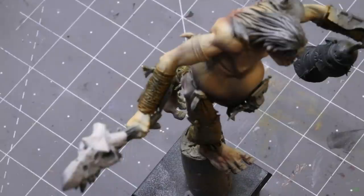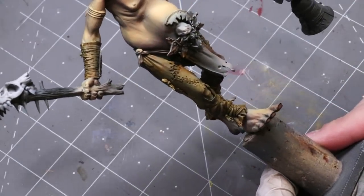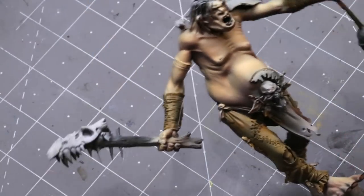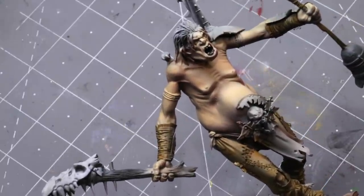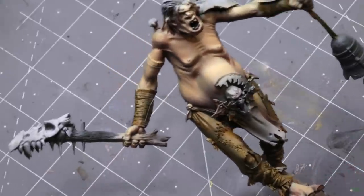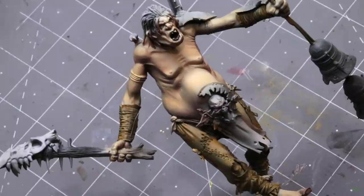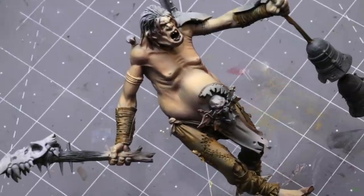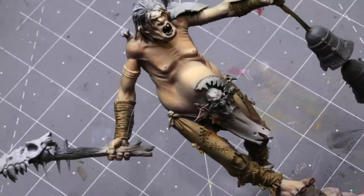Hello everybody and welcome to another Hobby Cheating video. Today we're going to talk about highly distressed leather. I'm working on a big giant for the Sons of Behemoth - he's going to be my sort of harbinger giant, an old crazy giant that lives in the swamp and portends the coming of the giants.